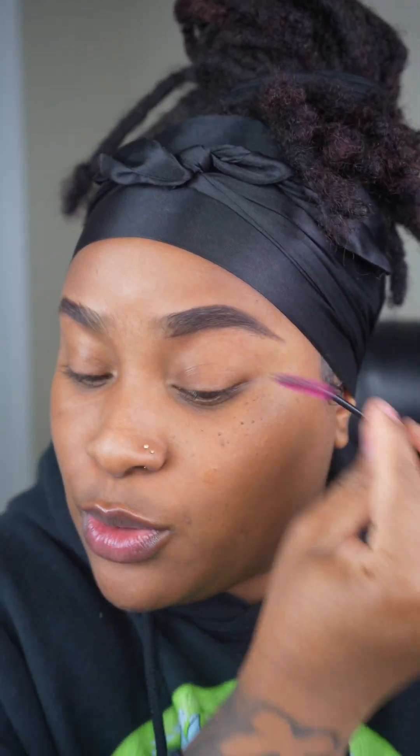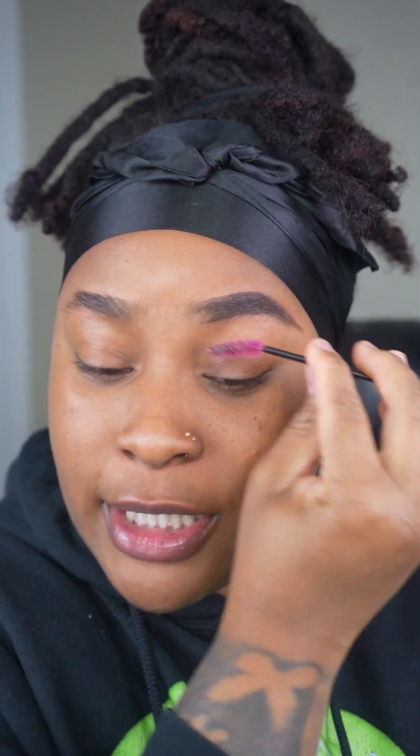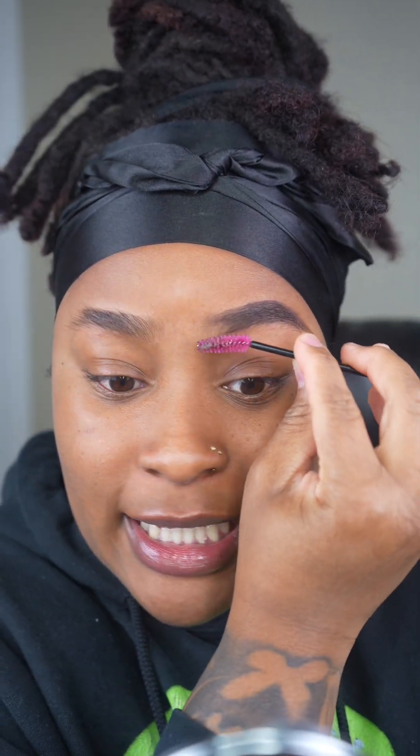I'm going to go in with that same spoolie and I'm just going to blend it out. When I blend it out, I'm going to blend it all the way from the beginning of that brow, so that whatever product is over here kind of blends in over here. See what I mean?